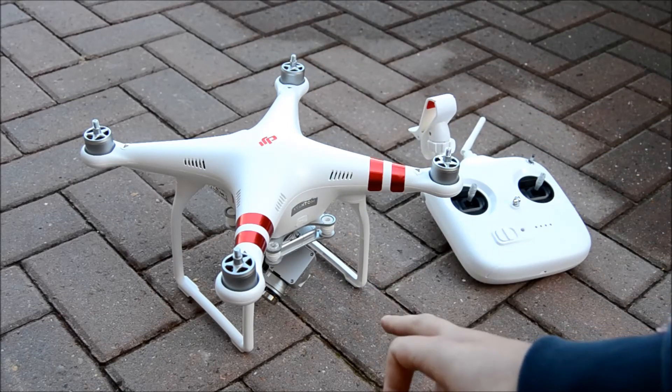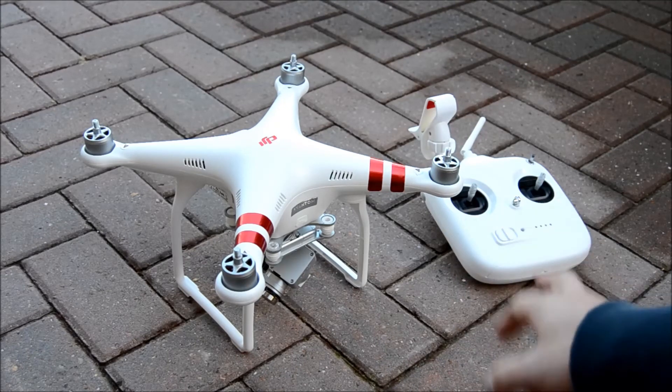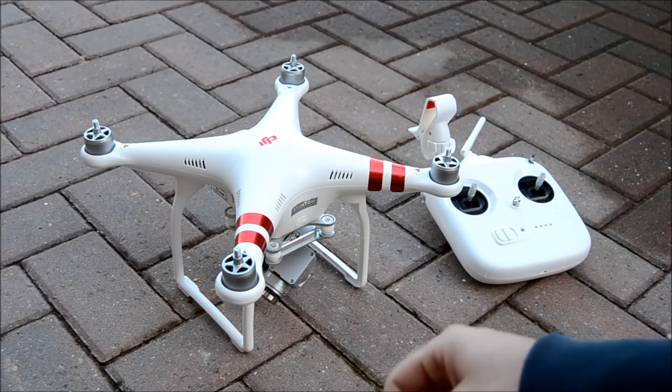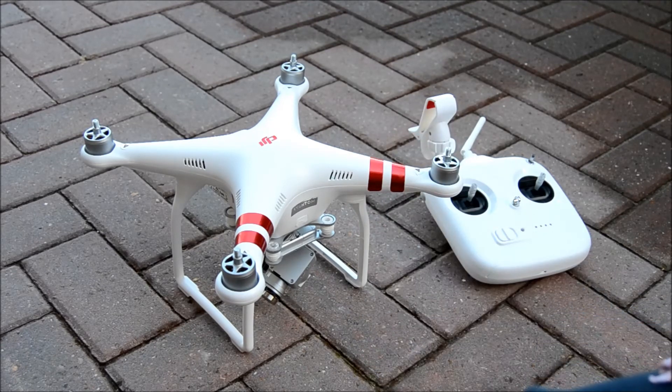What we need today is obviously the Phantom 3, the remote controller, and you're also going to need your tablet or mobile phone — that's where we're going to be doing the calibration from.